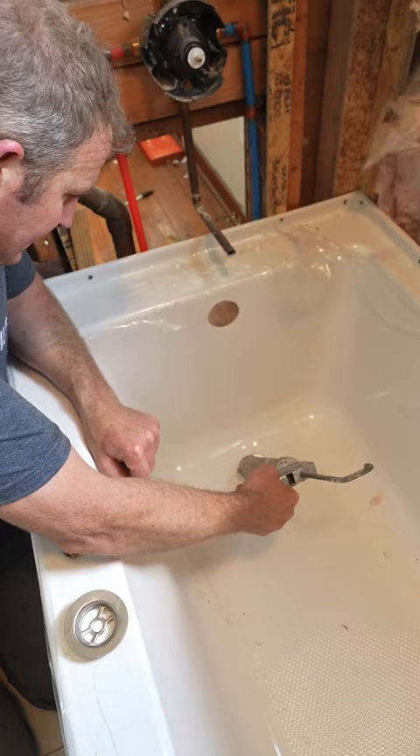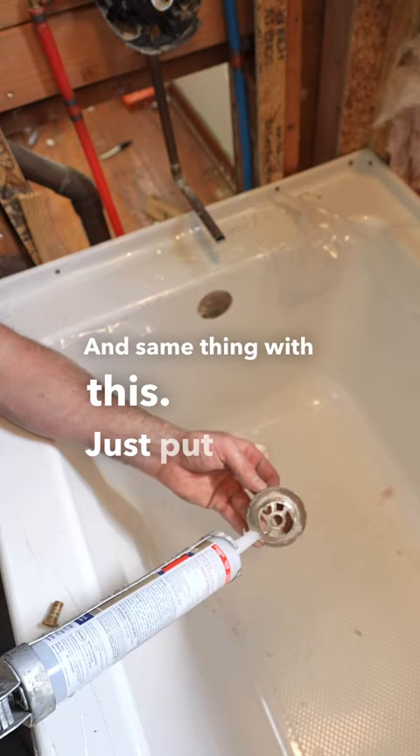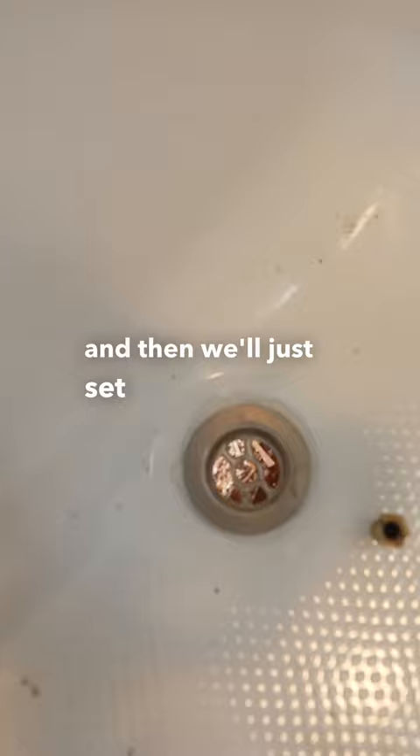Don't worry about too much silicone — you'd rather have too much than not enough. Same thing with this: just put a nice quarter-inch bead all the way around this, and then we'll just set that there for now.